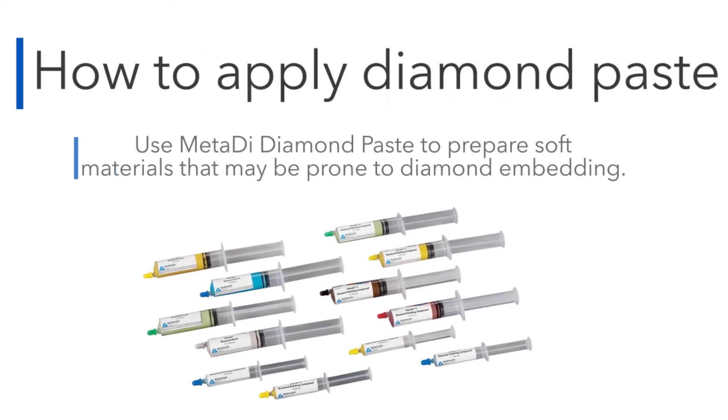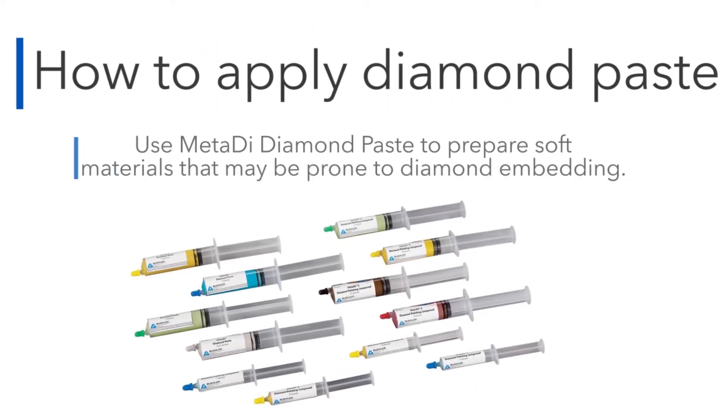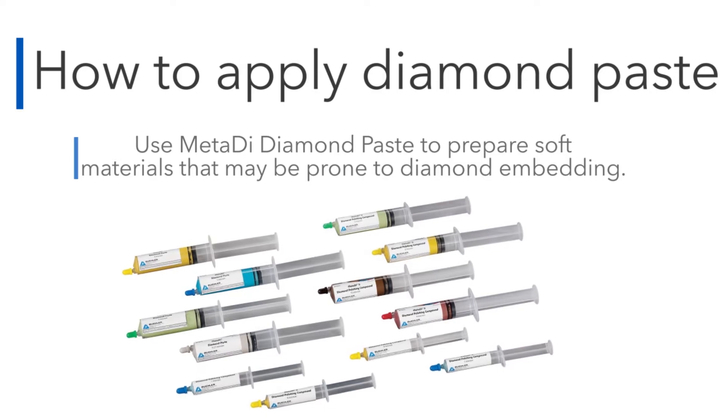Welcome to Beeler's how-to video on applying diamond paste. Use metadye paste to prepare soft materials that may be prone to diamond embedding.